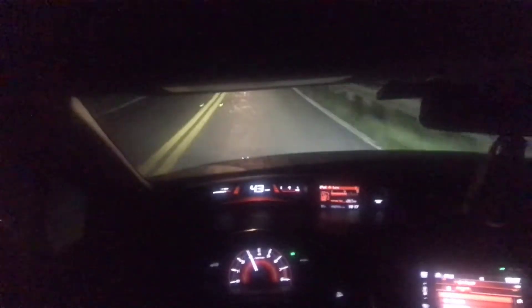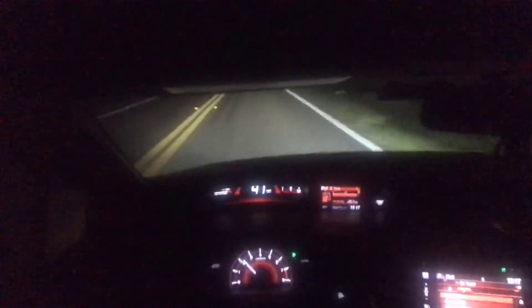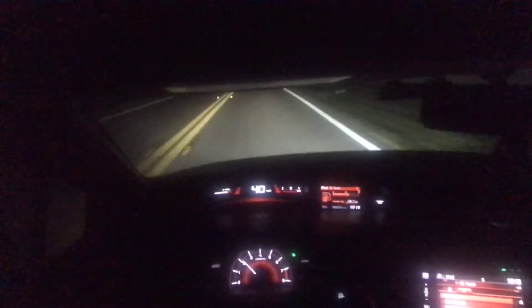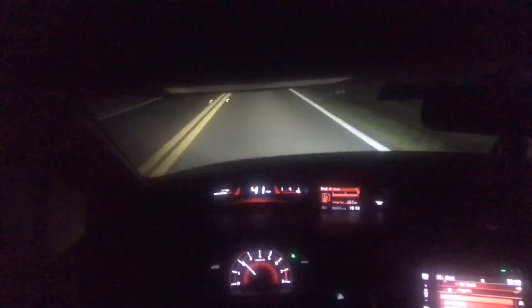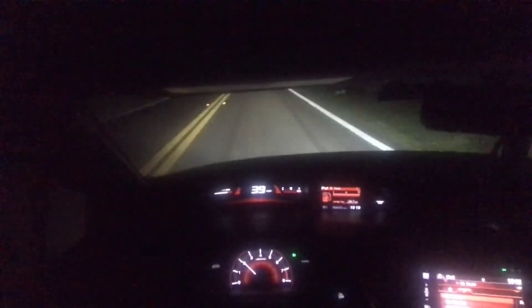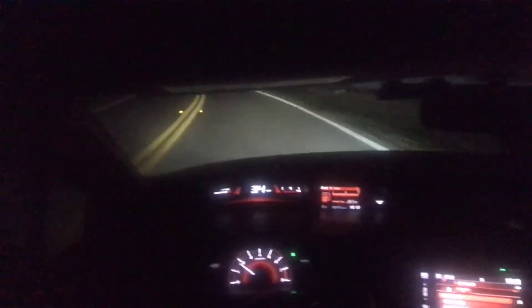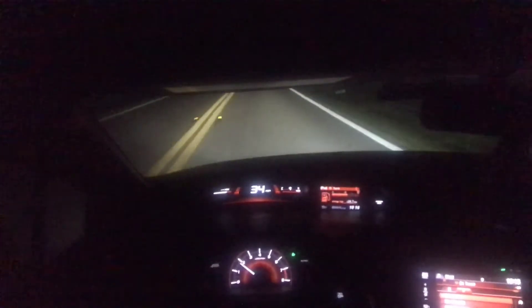Doing this right now seems to be less throttle for more response — like I don't need to push as hard on the car to go as fast now. Nothing's going to beat getting a real actual tune, which I'm trying to plan to get. But I need to get a short ram air intake and a full exhaust, because all I have now is the resonator delete and the axle back.